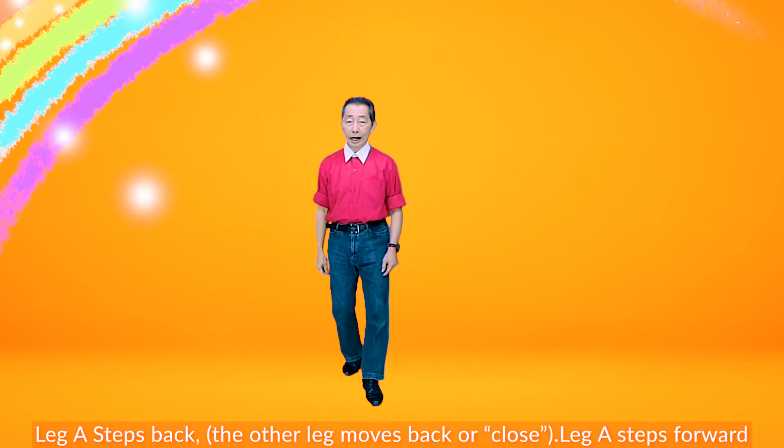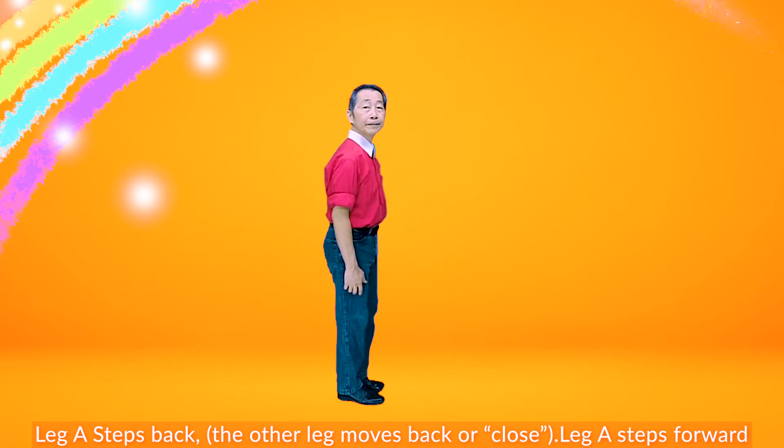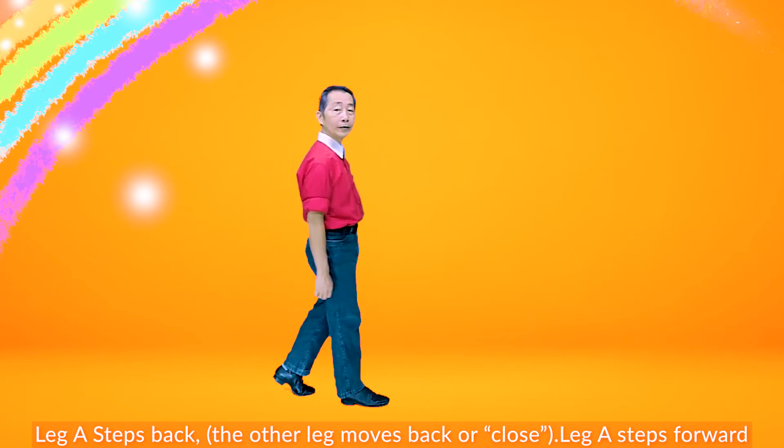Step back, your leg close and step forward. Side heel, step back, close, forward.